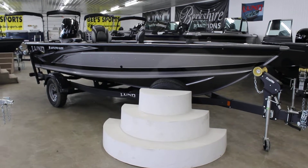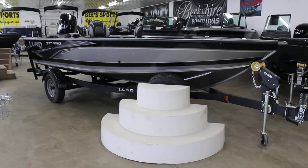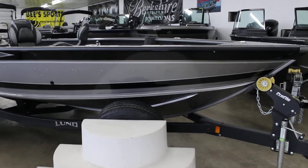Hey everybody, this is B Sports in St. John's, Michigan, and today we have the 1875 Pro Guide. This is the 2023 model, so it is the 75th Anniversary Edition.